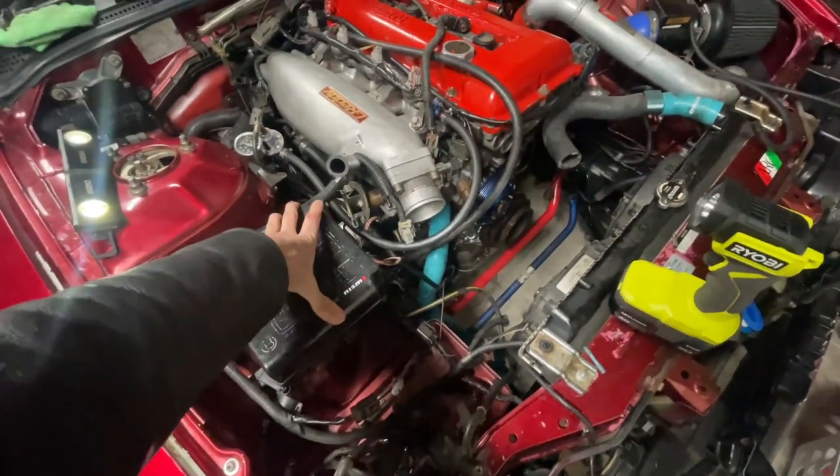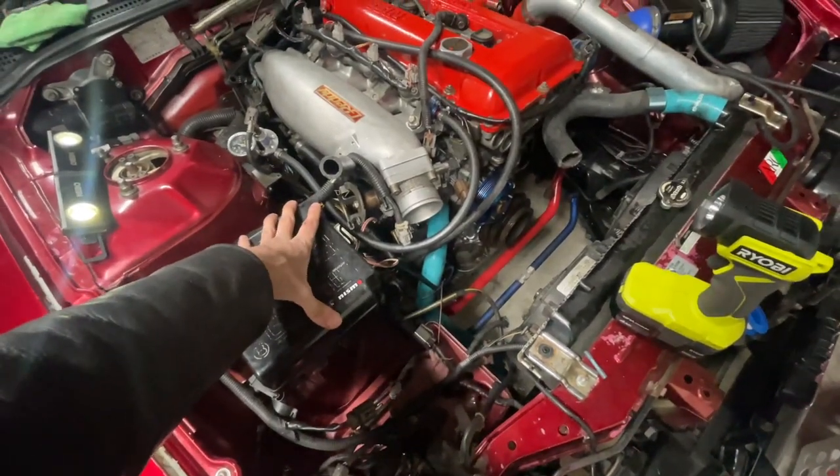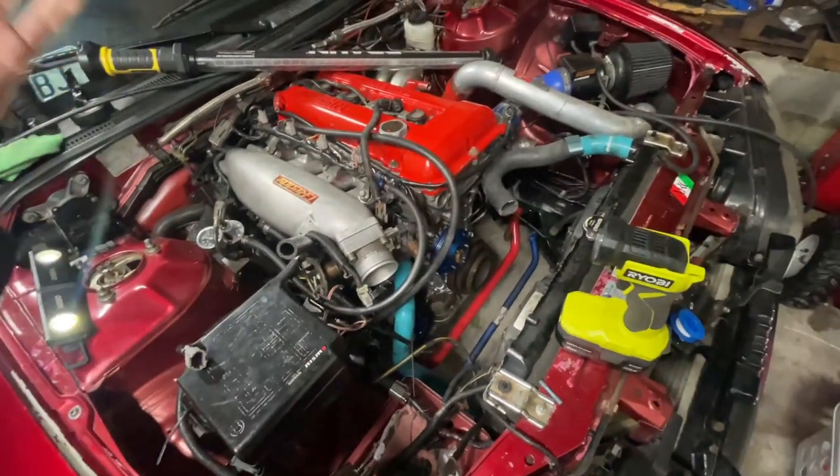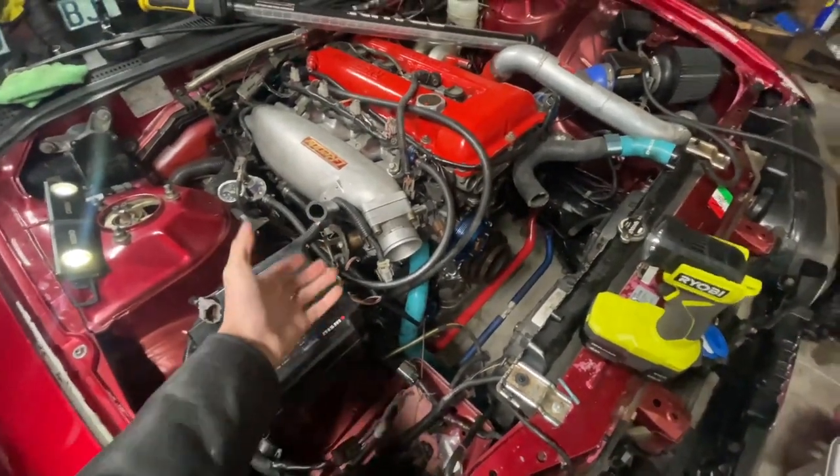Are you free tomorrow? I don't think I'm gonna be free, but we'll see. If I'm here tomorrow, you guys get to see the next clip where I'll be trying to take this intake off and everything like that, but I don't think it's gonna be this week.